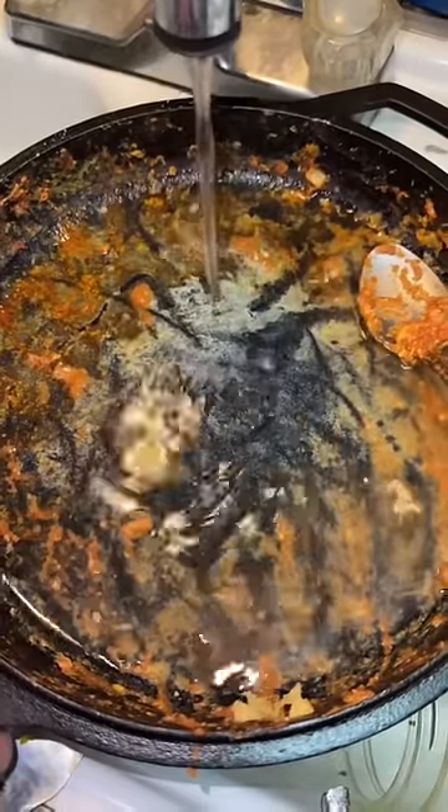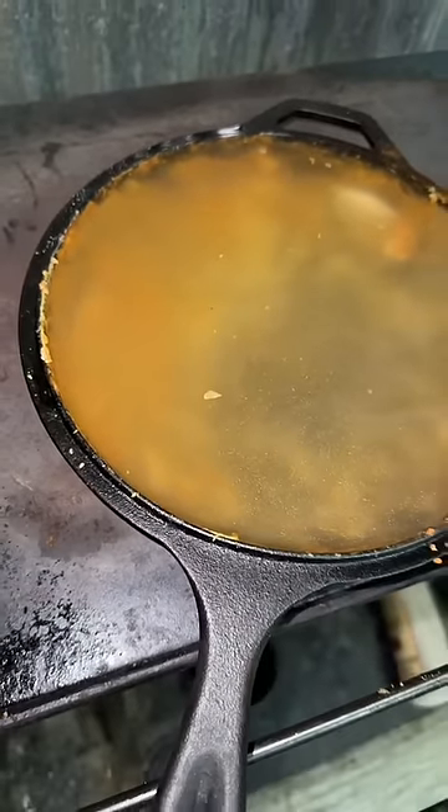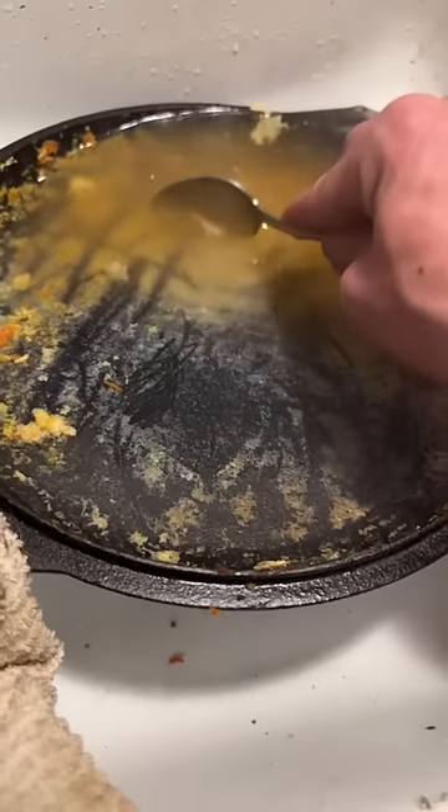As you know I use dish soap, but the first thing I do is fill it with water and set it on the stove. This helps it soften so the food is easily removed.